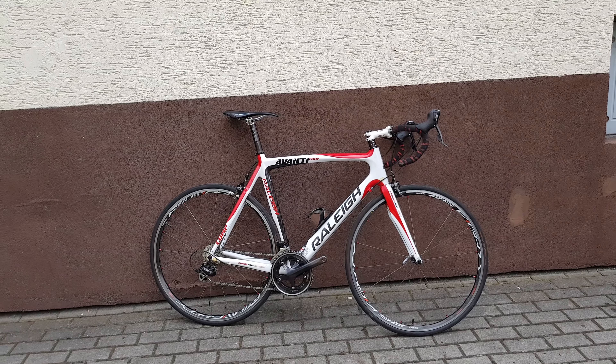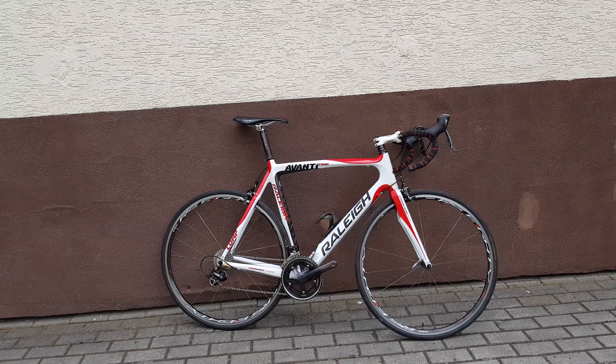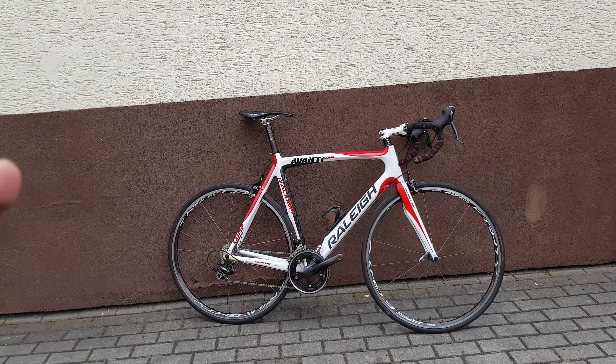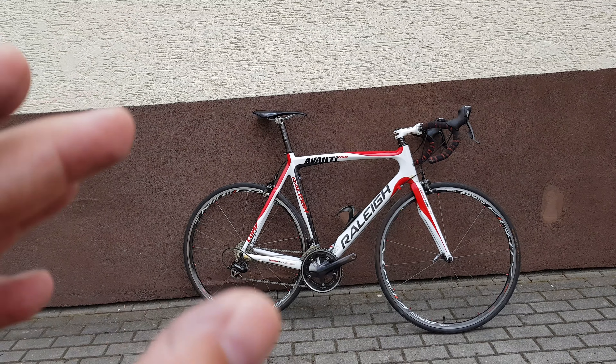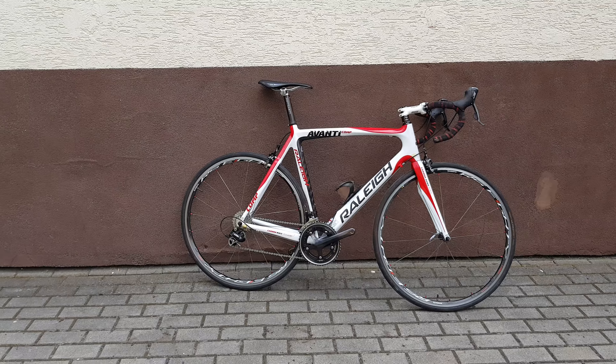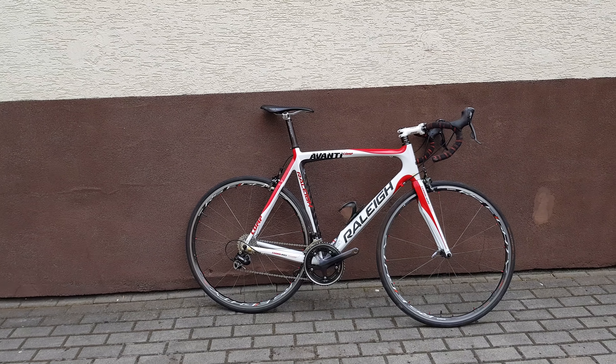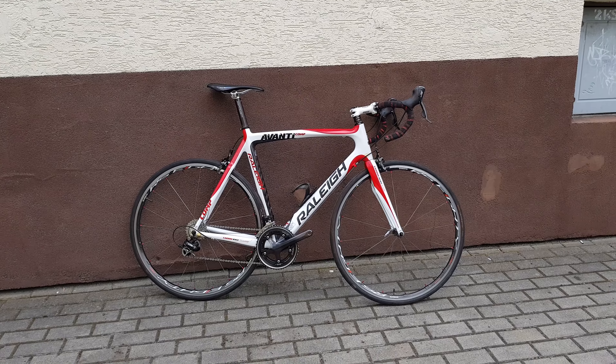Pretty comfortable overall — the saddle is not comfortable, but the geometry of the frame and wheels are very nice. I think that's it, thanks for watching, goodbye.